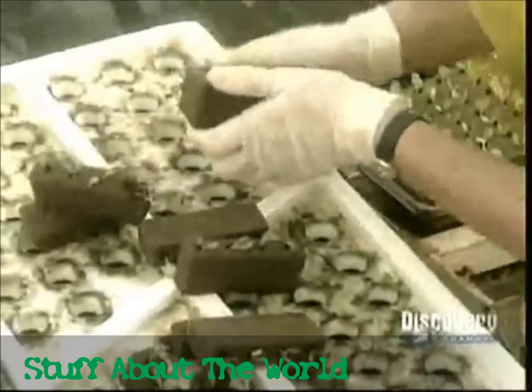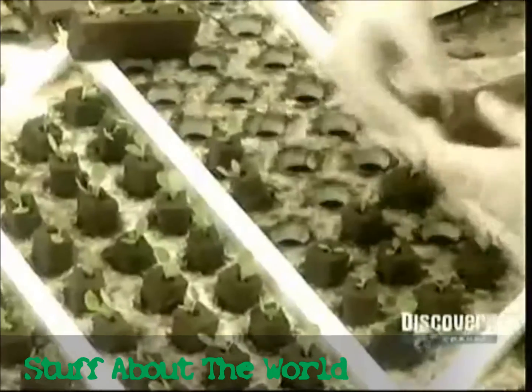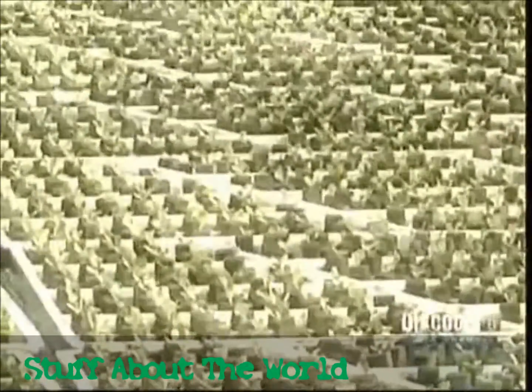At this point, it's time for the first in a series of transplants. Workers transfer the lettuces from the 276-plant oasis to a styrofoam board that holds 288 plants. They set the boards afloat in the nursery zone.